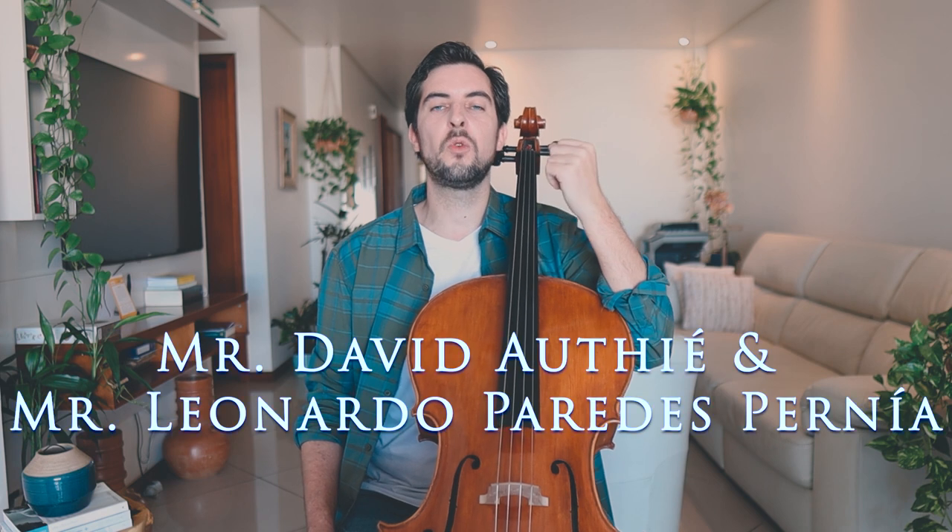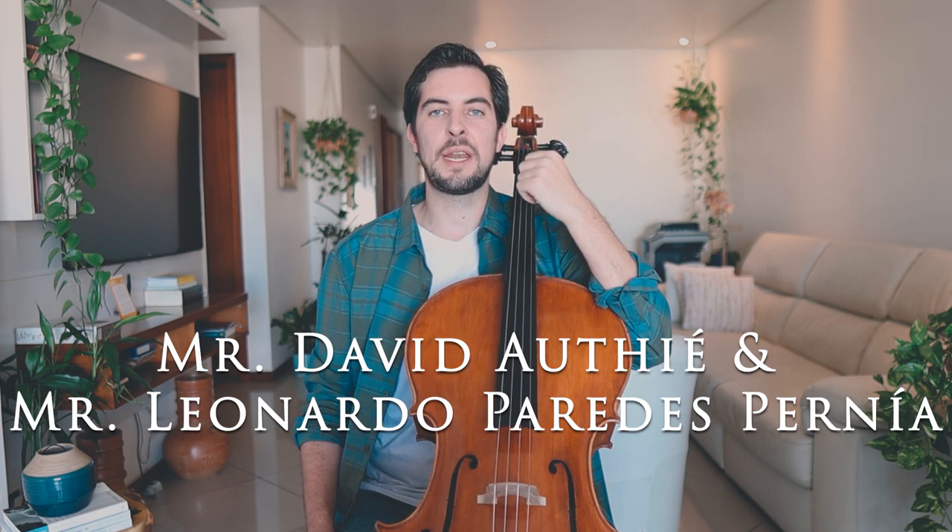Before we continue with this lesson, I would like to announce one small thing — a big thank you to Mr. David Othier and Mr. Leonardo Paredes-Pernia. I hope I pronounce your names right. You are my new Patreon supporters and I'm really grateful for your support because this helps my channel to grow a lot and to make more awesome videos. If you want to become a Patreon supporter as well, there is a link in the video description below where you'll find different options.